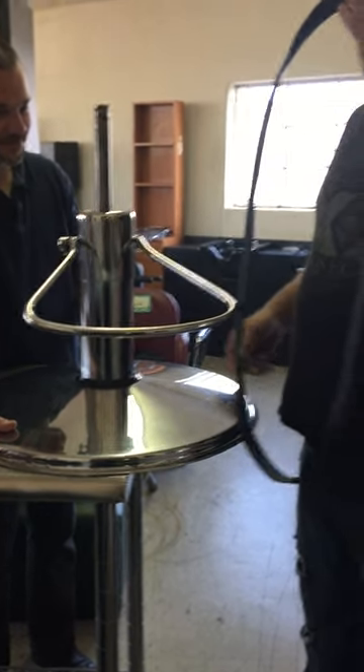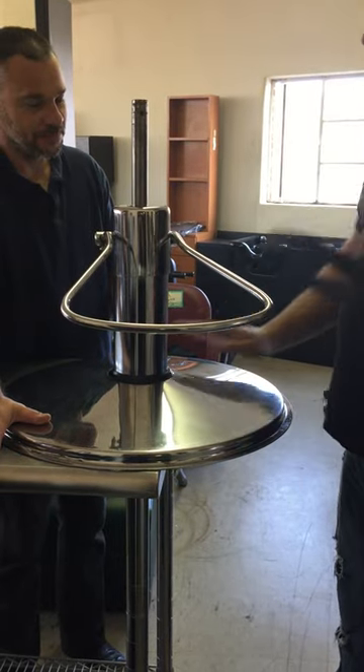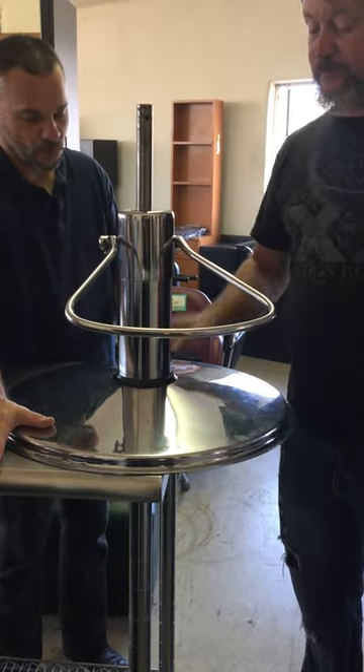Today we're going to show you how to put a hydraulic base ring onto a hydraulic style into your base. It's a lot easier if you can put it up on a table or something where you can work on it.